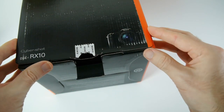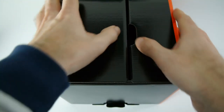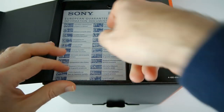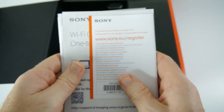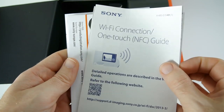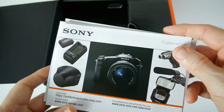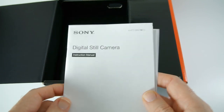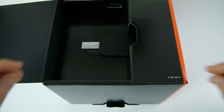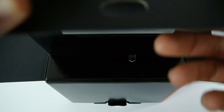So that's the seal broken — let's have a look inside. And if it's anything like the RX100 it's going to be beautifully packed. So in this first section we've got some paperwork: the European guarantee document, a place to register the camera, some details about the Wi-Fi connection and one touch NFC, information about accessories, and then an instruction manual — just the one manual in this one.